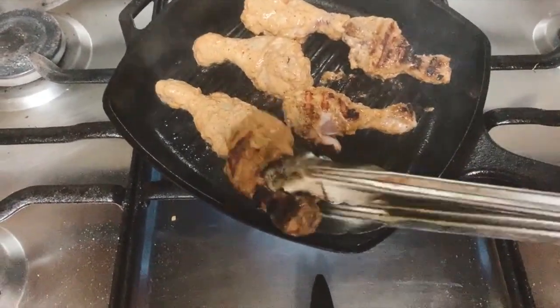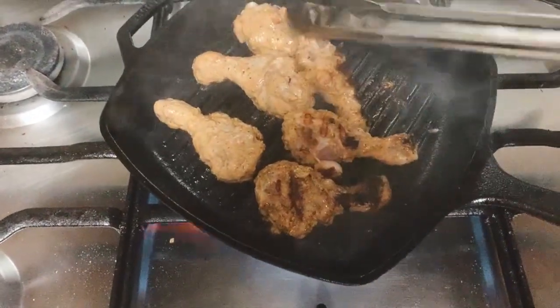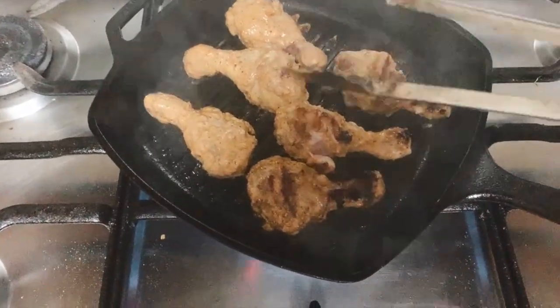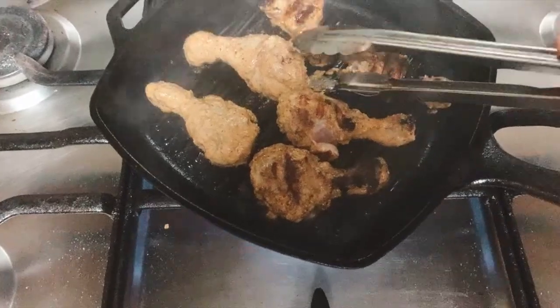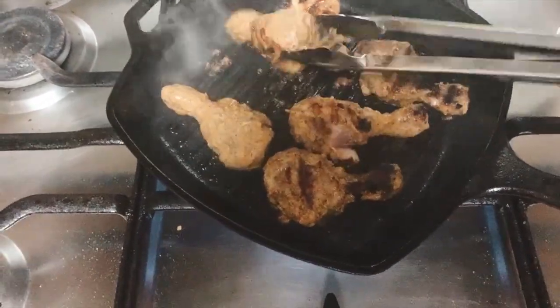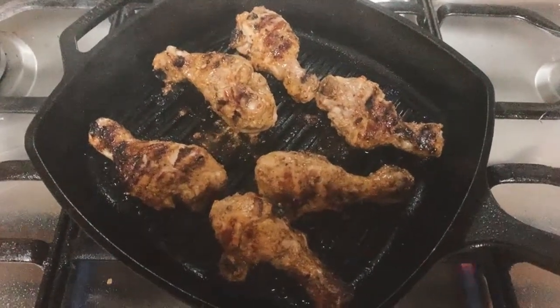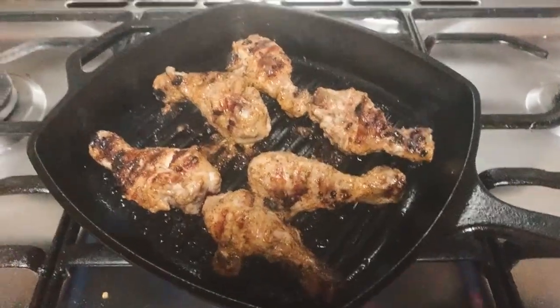Make sure you turn your chicken and cook it evenly. This is how you make peri peri chicken — it's quite easy using ingredients you have at home. If you don't have sweet pepper, red capsicum or red bell pepper works fine. You can make it at home for any parties or occasions.